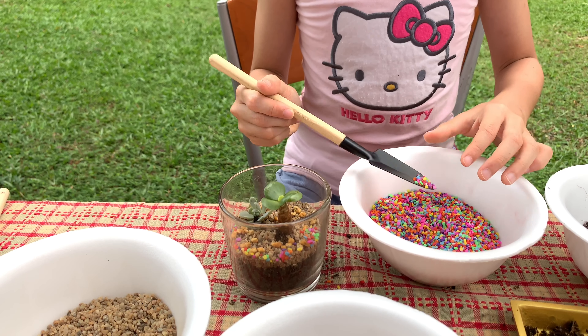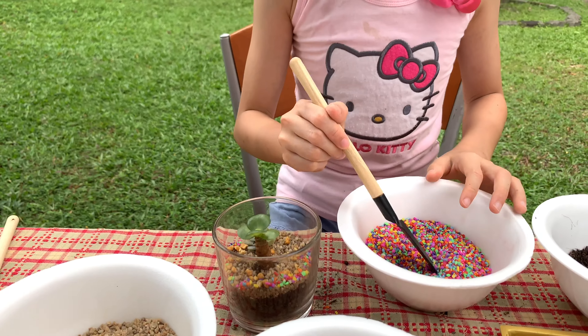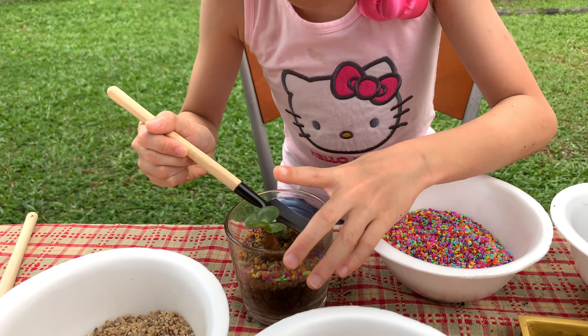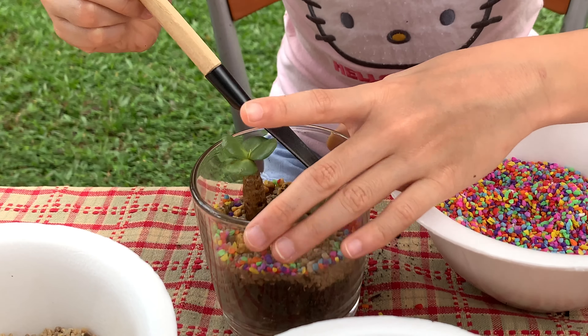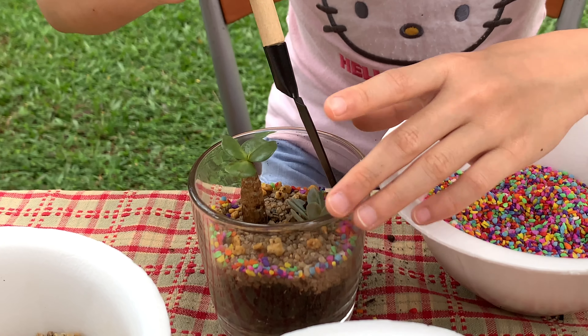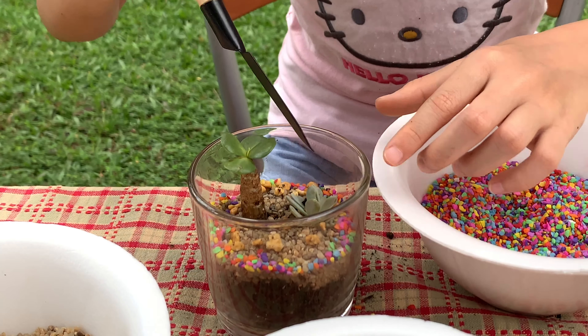Turn the glass around because you don't want too much on the sides. Keep going a little faster — done!